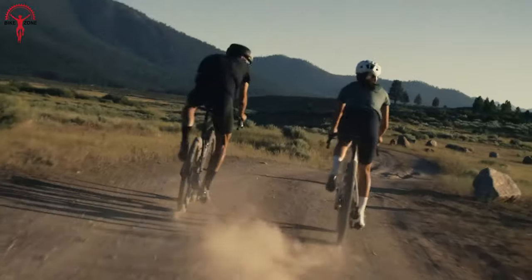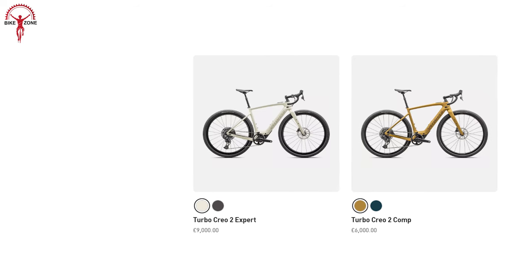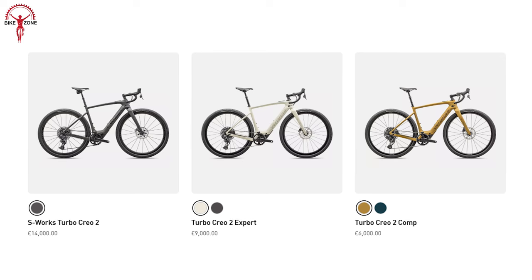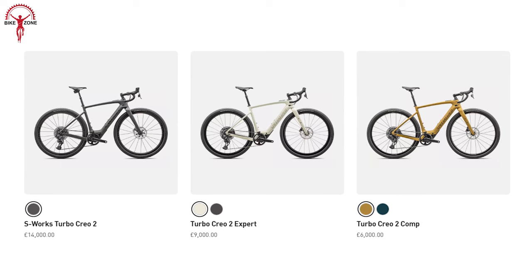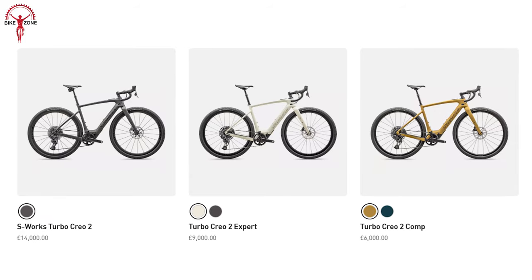The Specialized Creo 2 comes in three different price tiers. The most affordable option is the Turbo Creo 2 Comp. For a step-up, there's the Turbo Creo 2 Expert. The top of the line model is the S-Works Turbo Creo 2 — the most expensive choice of this lineup.